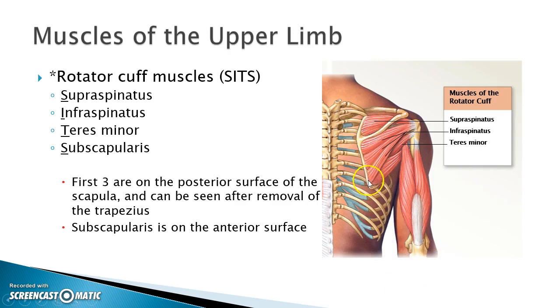Here we have our scapula. This is the spine of the scapula. This would be the supraspinatus muscle, because it is above — supra — the spine — spinatus — so above the spine.